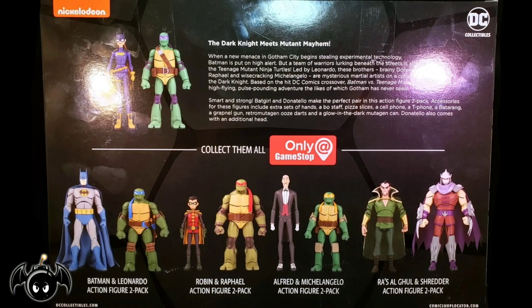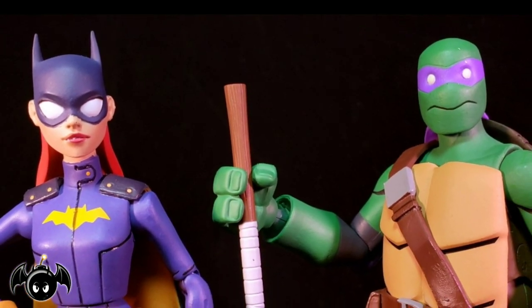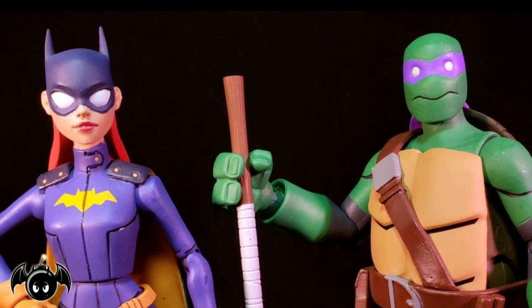Turning the box around, we can see all the other figures from this line. With the box out of the way, let's crack these figures open and see what we have inside. Here's Batgirl and Donatello out of the box, and I am super stoked to add another 2-Pack to this collection.